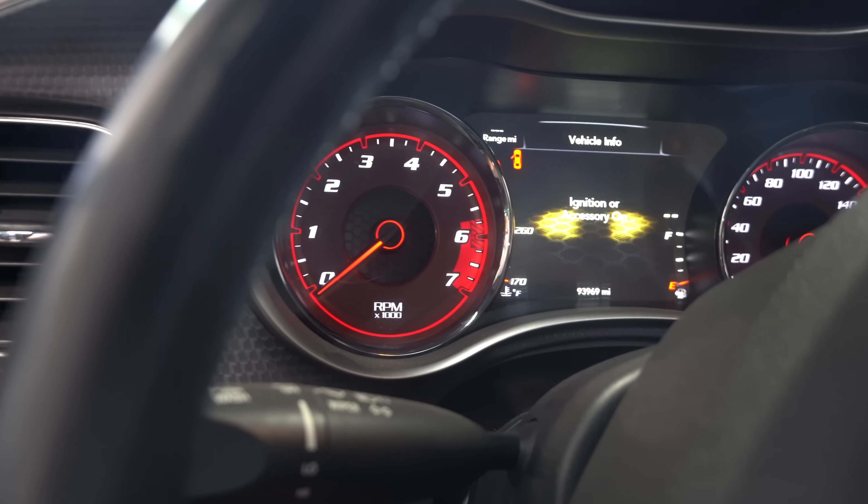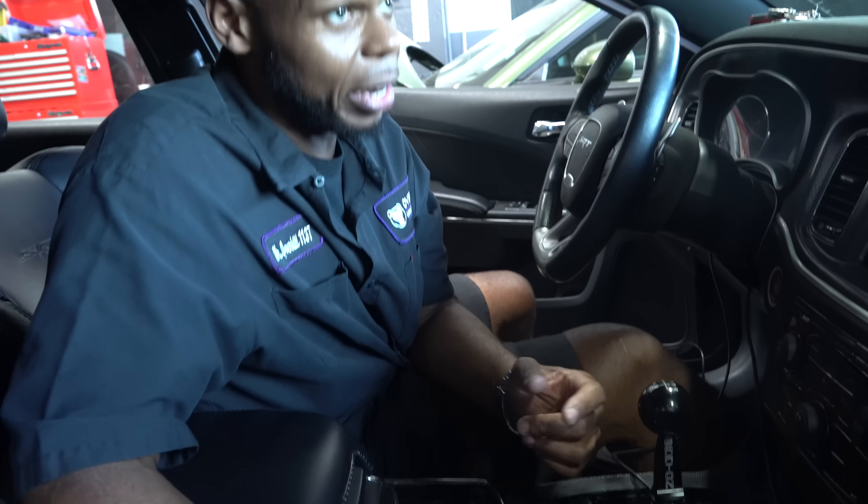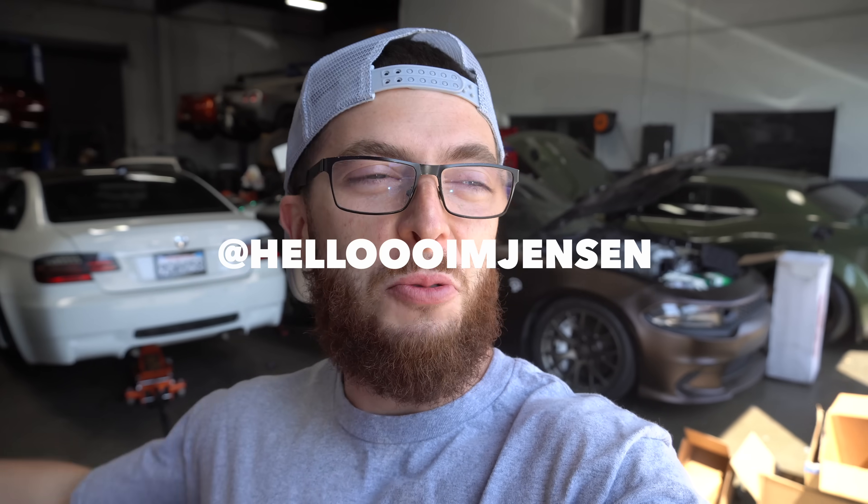We'll say vehicle not in park — that didn't work. So we can do a lot of crazy things, just not the BCM. Hello, I'm Jensen, what's going on guys.